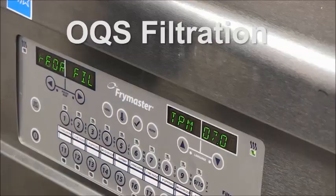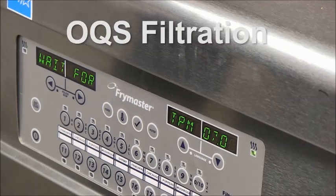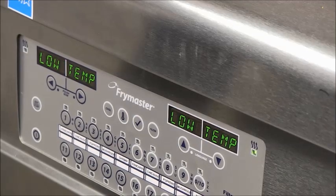OQS filtration. An OQS filter establishes the oil's level of wear and reports it as a number or a statement displayed on the controller.